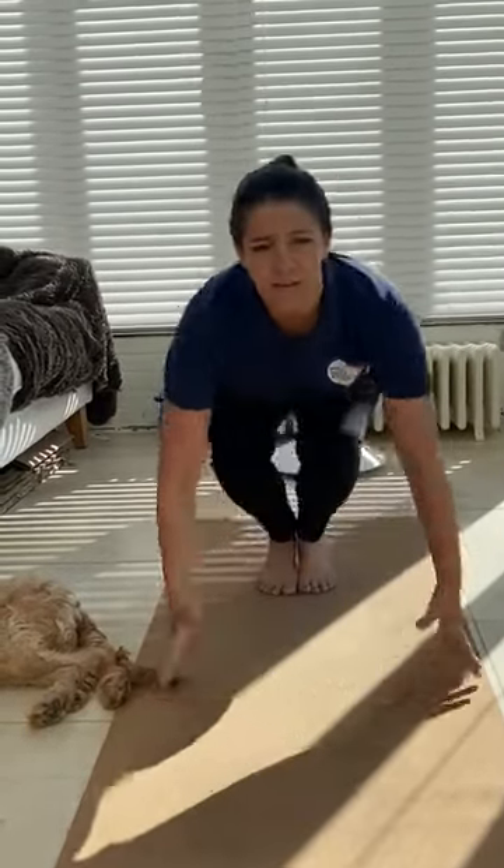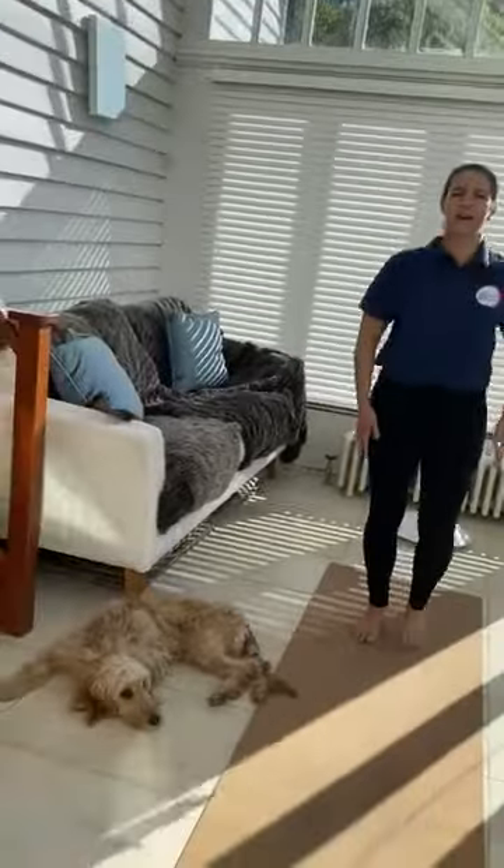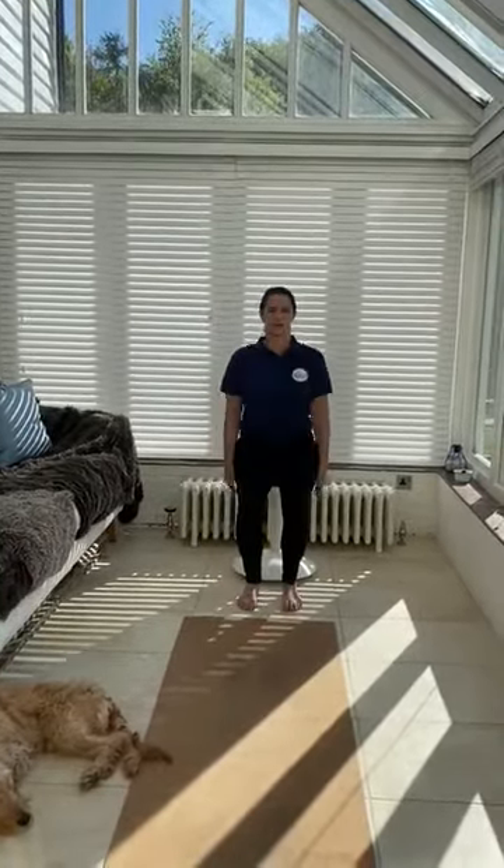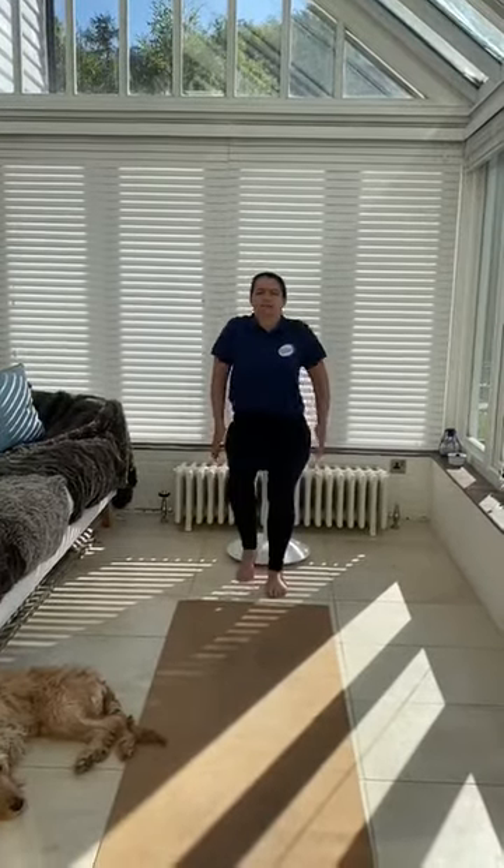That should have got your heart beating and got everything feeling really alive in your body. We're going to come to standing, but you can stay in your chair if you'd like, and just start moving our bodies. Lift your shoulders up and down — you can do it with your breath — and then start moving your legs as well, breathing in and out of your nose. This generates quite a lot of heat in your body. If you're on your chair you can just be moving your shoulders and legs up and down at the same time.